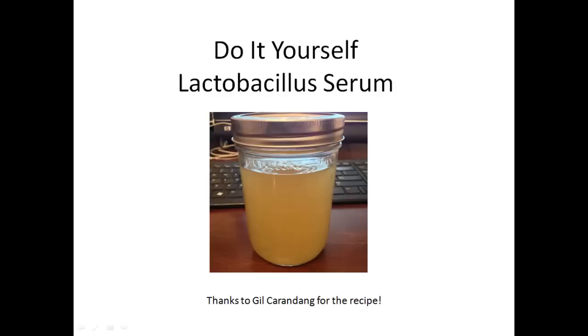Right here what you see is the final product — that's what your whey or your lactobacillus serum should look like when it's done and ready for storage. You could add molasses to it and put it in a larger container and keep it without refrigeration. I've chosen to keep it simple, not add any molasses, and just put it in the fridge where it'll have a shelf life much longer than I need for the small amount I make.